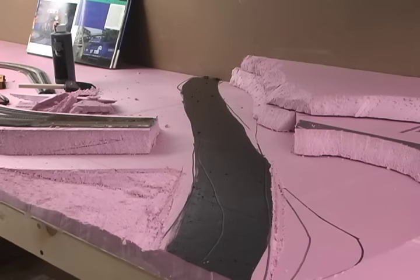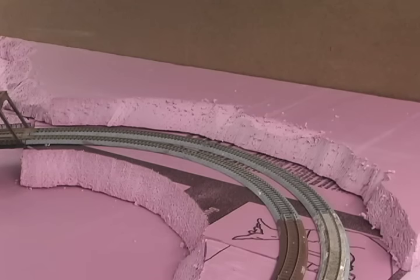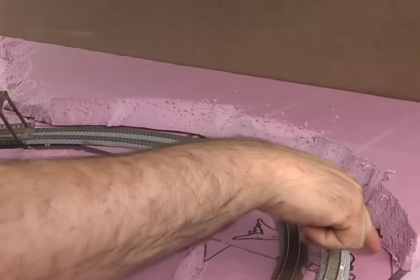I just kind of drew out where the mainline would go. Now I started stacking up where the hillside's going to be with more foam. But I had to make sure that I gave myself enough clearance so if I run the larger cars, they don't catch on the hillside.